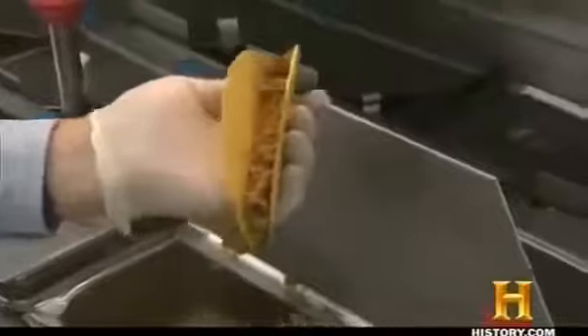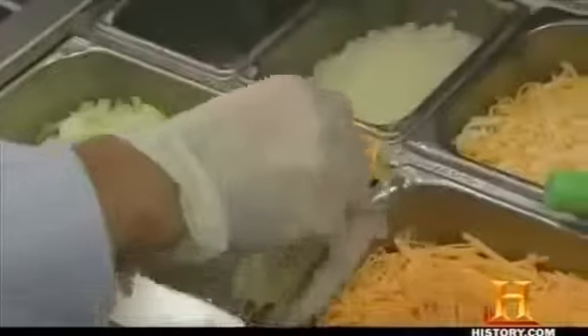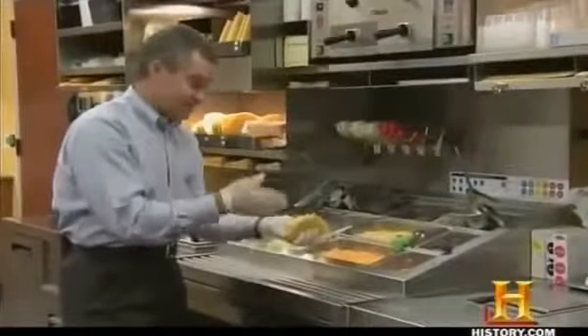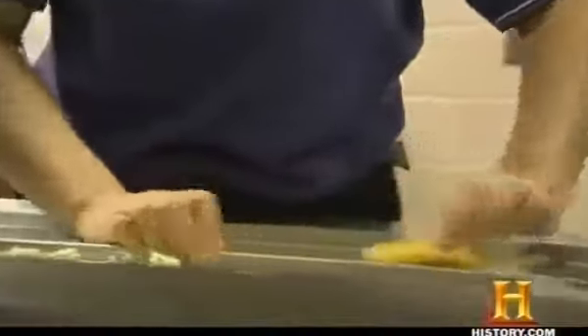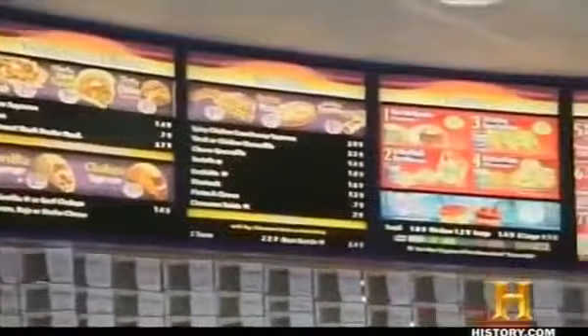A crunchy taco begins with the shell. We add our beef — an ounce and a half of beef. Next, we have a half an ounce of lettuce. And then we top it off with cheese. That is our freshly prepared taco, made in 10.7 seconds.